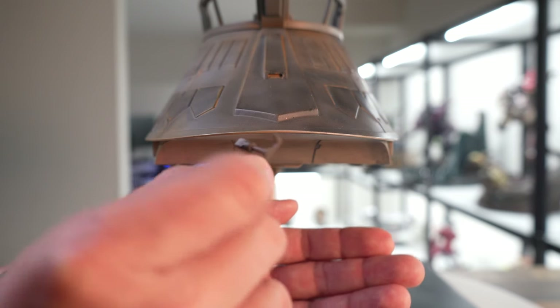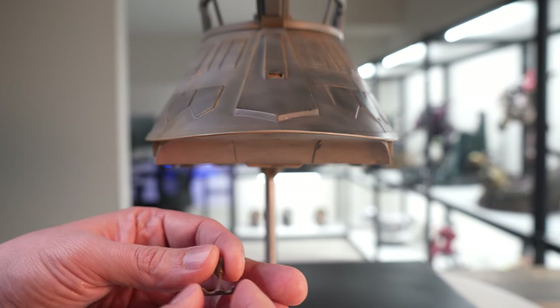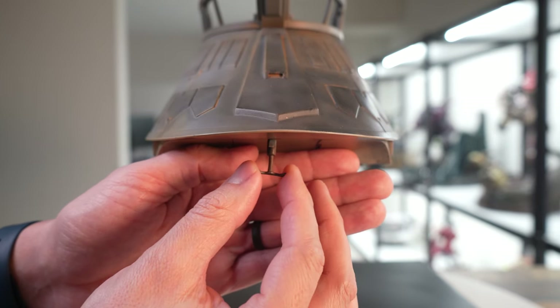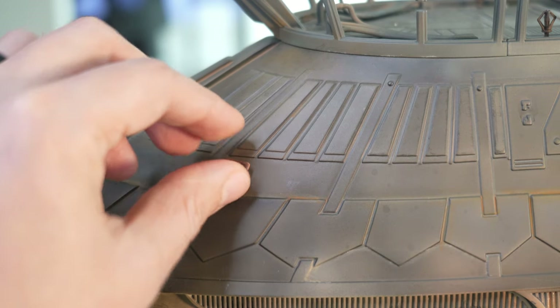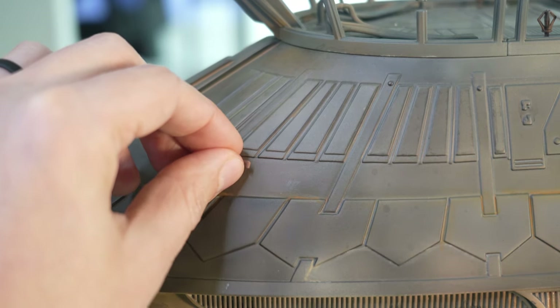Next we'll put in these little antennas — correct me if I'm wrong in the comments below, but this one looks like it plugs in right here towards the front of the barge. Then you have two more on the front of the ship, one on each side.